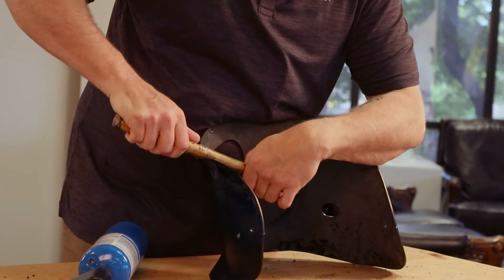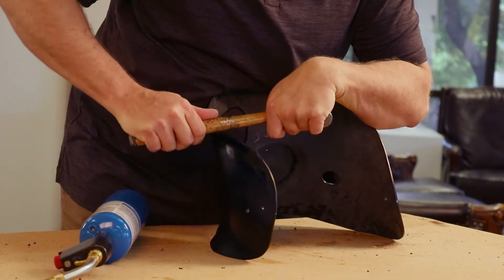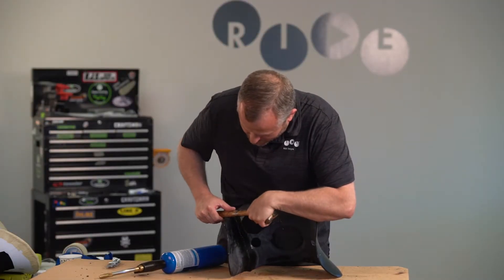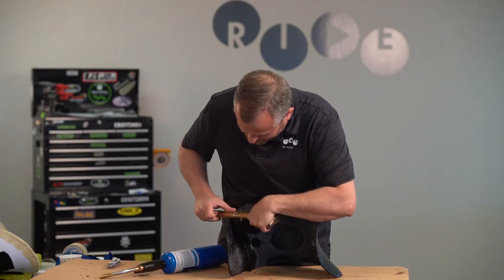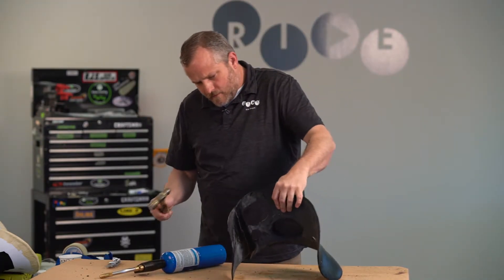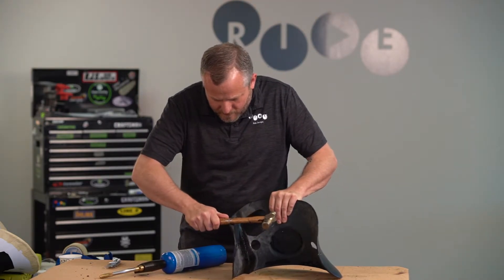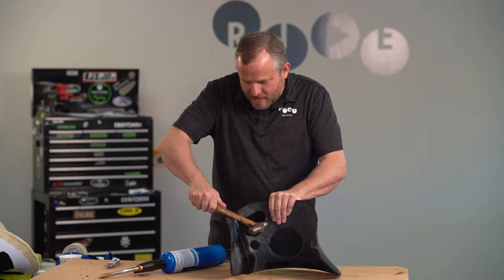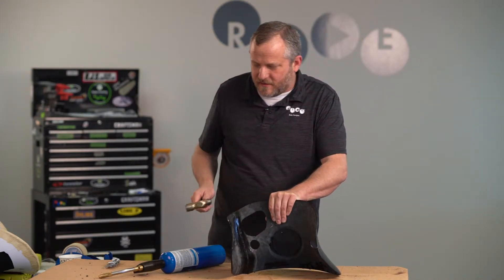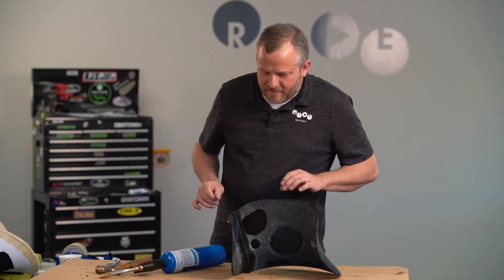Okay, there we go. Let's use that hammer to kind of roll out that top edge. Right in that axillary area — I don't need to bring it all the way back. We're just looking right at where that's interfacing to the axilla. I'm going to let that cool down for a second.